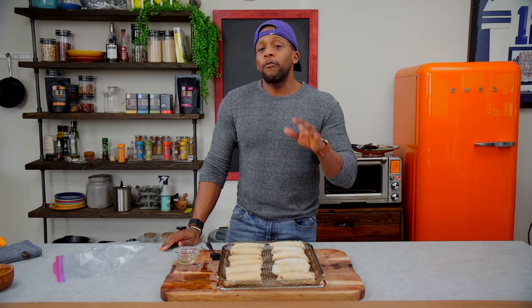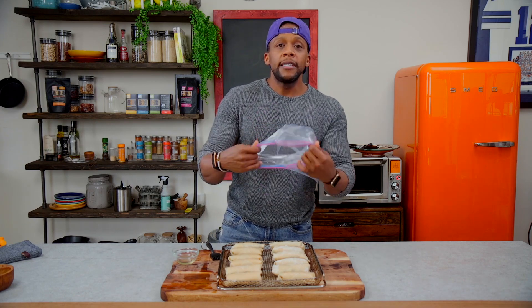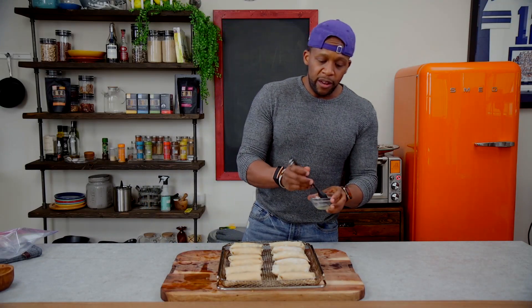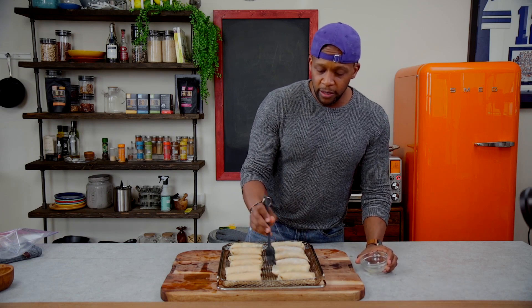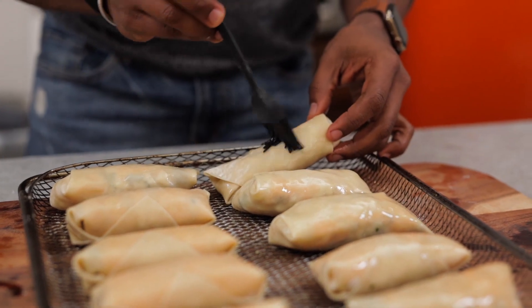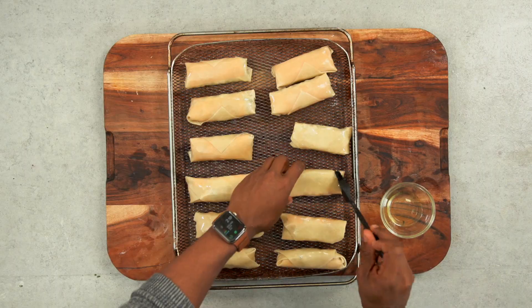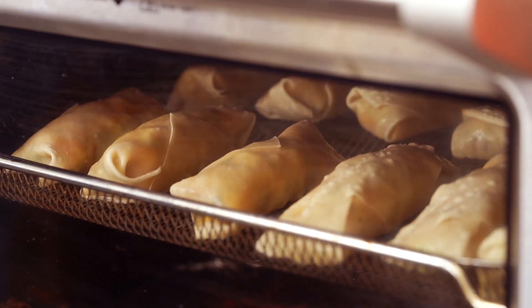Now if you're making these ahead of time for the kids, you want to stop right here. Roll them up just like this with the water, then place them in a sealable bag and store them in the freezer. Do not cook them and then put them in the freezer. When you're ready for them — even if they're frozen — brush them with some avocado oil. I like using avocado oil because it's got a high smoke point; it won't burn and it gets nice and crispy. Place them in the air fryer for 12 to 15 minutes at 375°F, and rotate them halfway through.